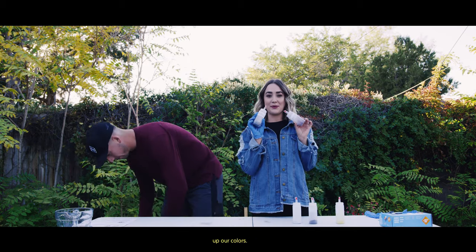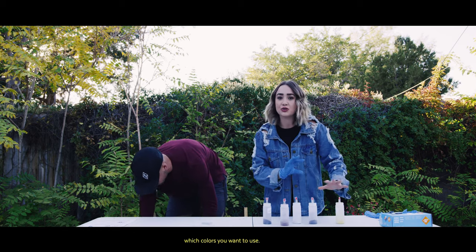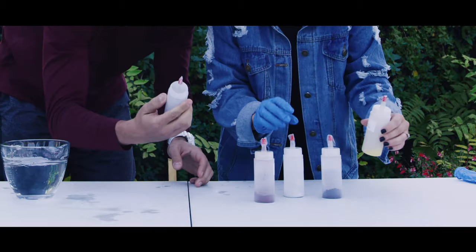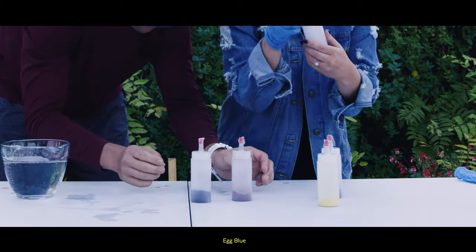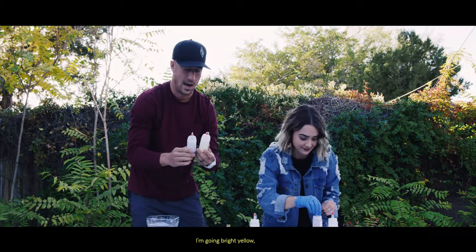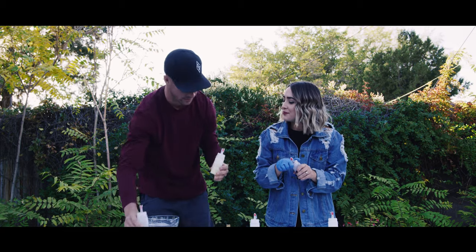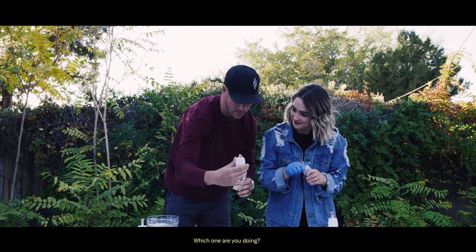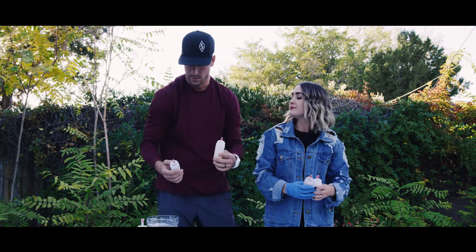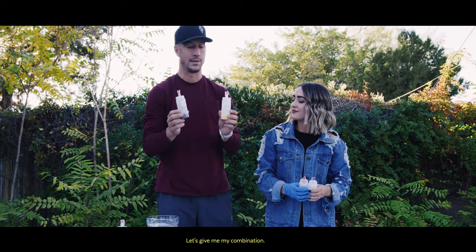We're going to mix up our colors. These are all the colors you get in your kit, so you can pick which colors you want to use — you can use all of them, whatever floats your boat. I think I'm going to go with robin egg blue and dragon fruit red. I'm going bright yellow — this is New Mexico United yellow, actually. I'm doing cobalt blue and yellow; that's going to be my combination.